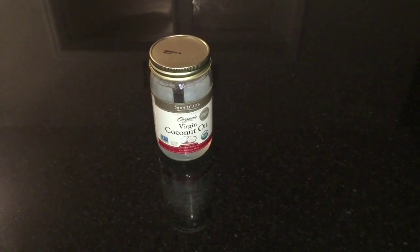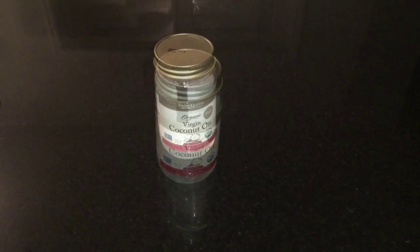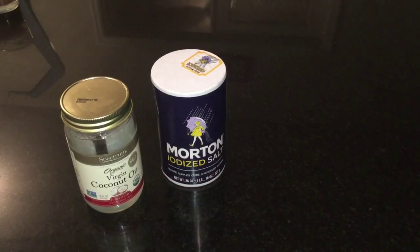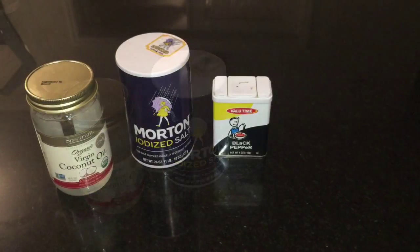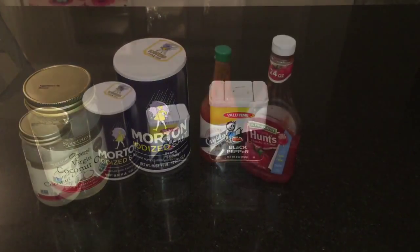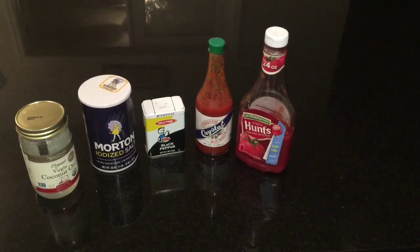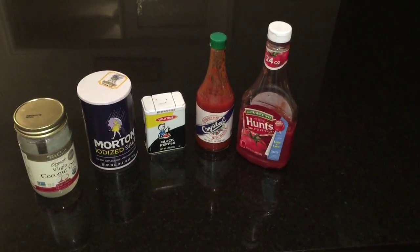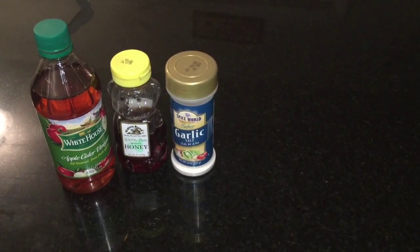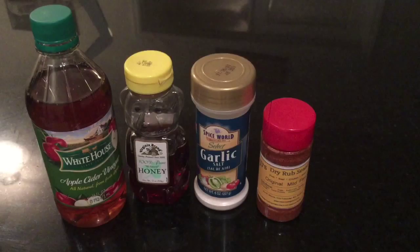For the chicken, I'm going to show you the things that you absolutely need. Start with coconut oil, some salt and pepper. You are also going to need hot sauce and ketchup. These are the things you will definitely want to have to make this meal come together.